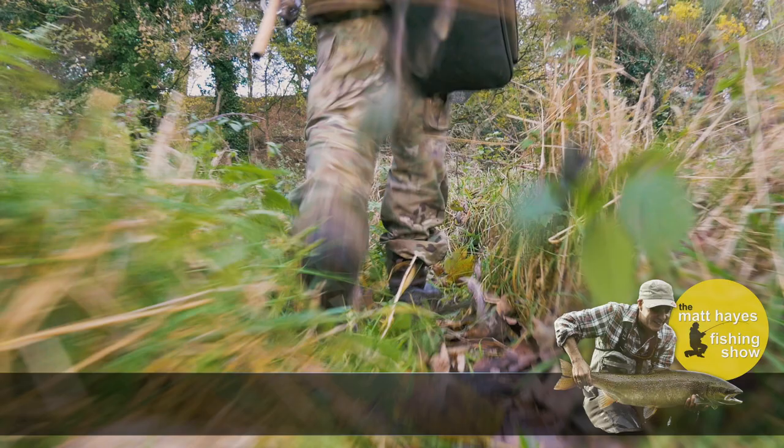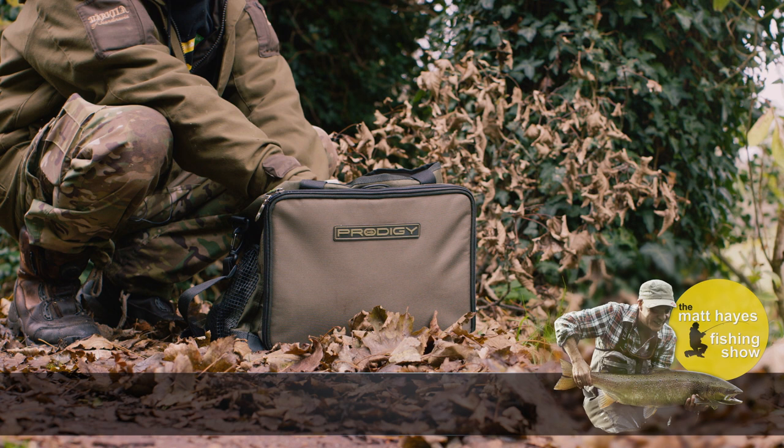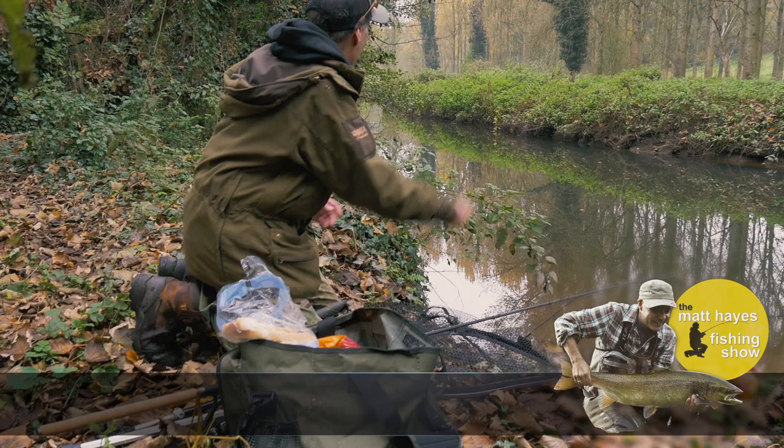Before you fish, it's a good idea to introduce a small amount of bait into a few swims just to get the chub in the mood. Serious baiting face there!